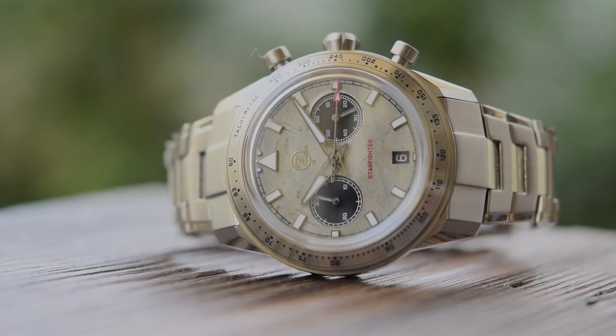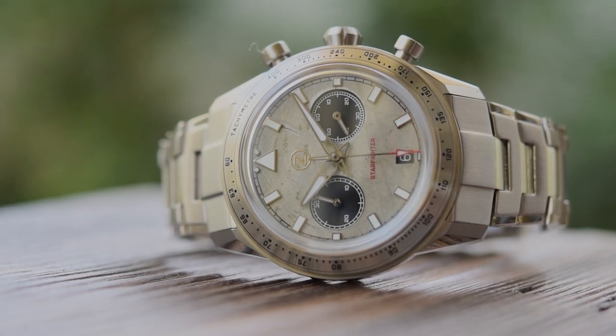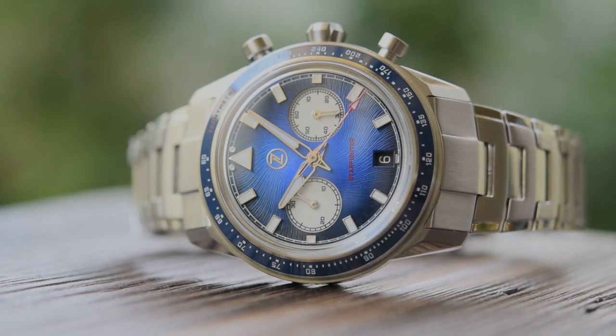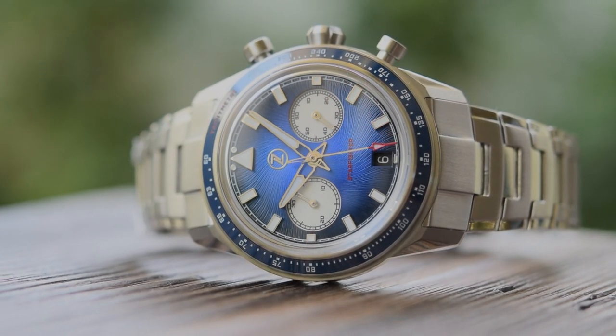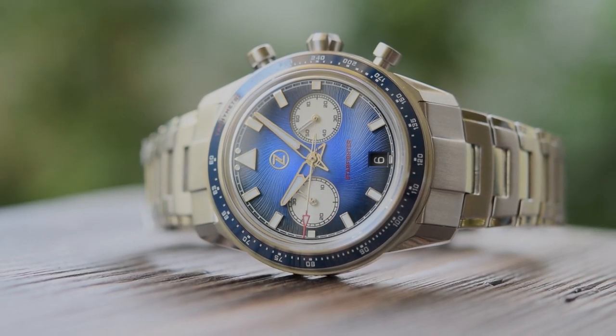But overall, this is a cracking chronograph and one that I'm sure will have no trouble selling out, despite the slightly unfortunate Christmas launch date. There are enough unique features and facets to this one to keep you coming back for more long after that initial honeymoon glow has ended.